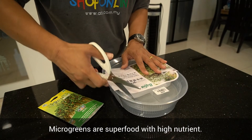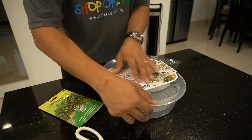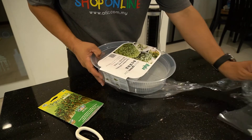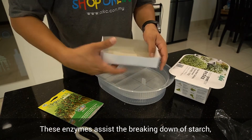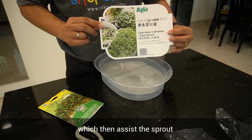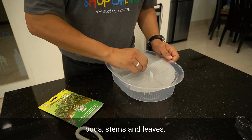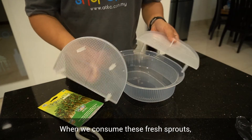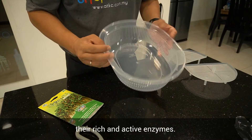Microgreens are a superfood with high nutrients. When the seeds germinate, the enzymes within the cells are activated. These enzymes assist the breaking down of starch, protein and fats into glucose and amino acids, which then assist the sprouts in growing their roots, buds, stems and leaves. When we consume these fresh sprouts, we will also absorb their rich and active enzymes.